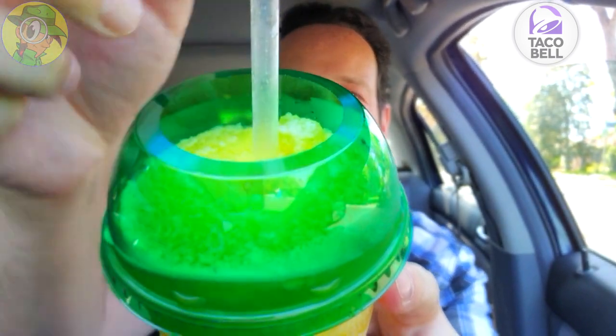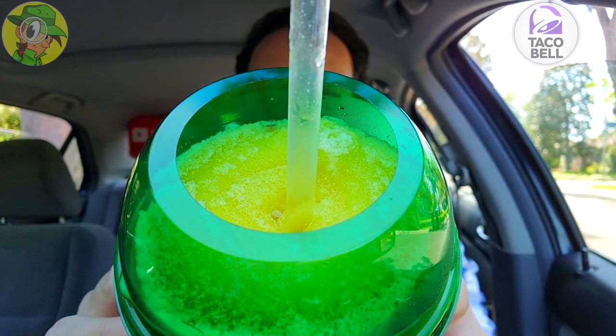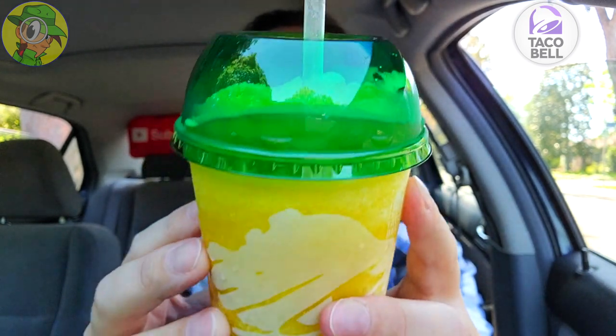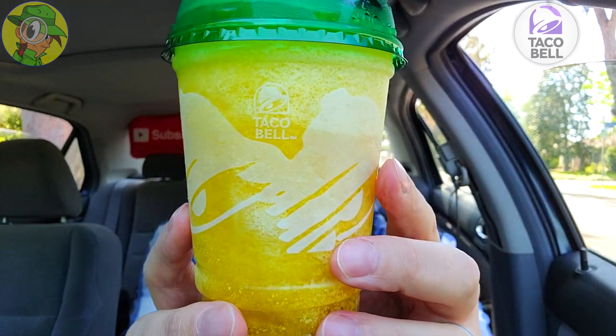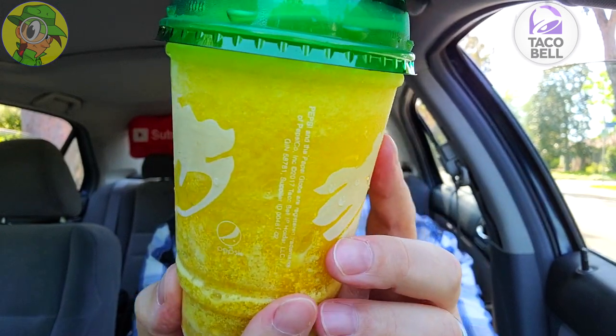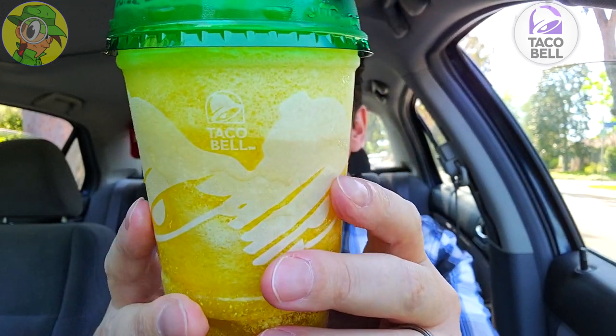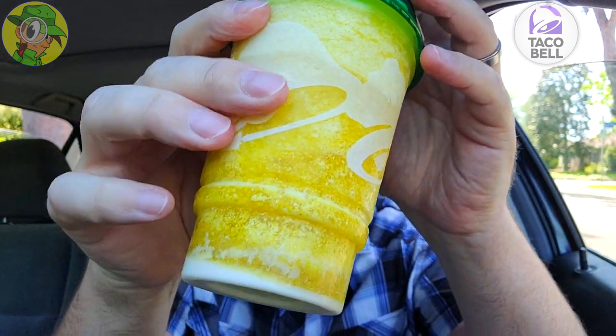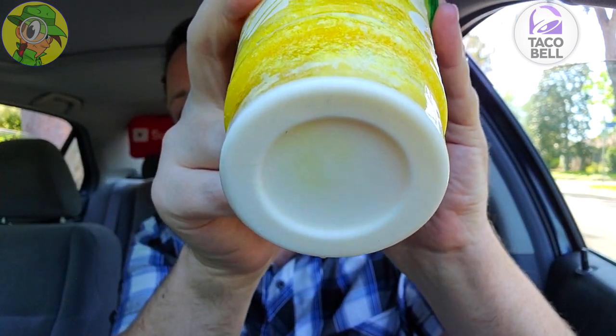I'm going to try and lean this forward just so you can see. Very, very nice in terms of the coloring here — they have it spot on. I love the idea of the white Taco Bell logos on the outside of the cup mixing in with that frothy creamer that you can see. And of course in the very bottom it's beginning to kind of settle.